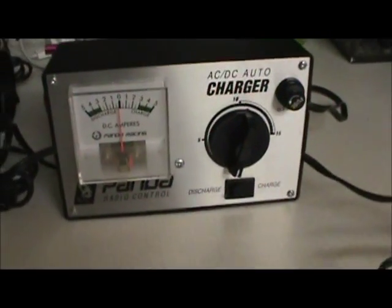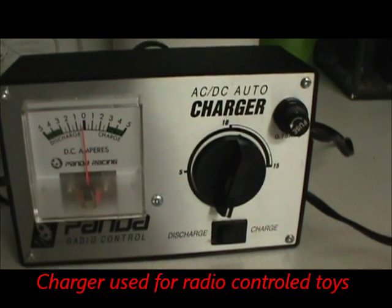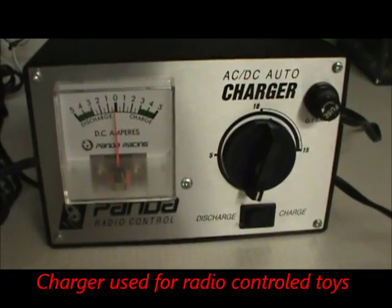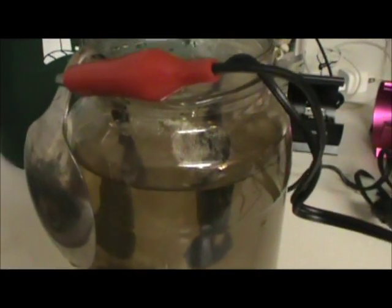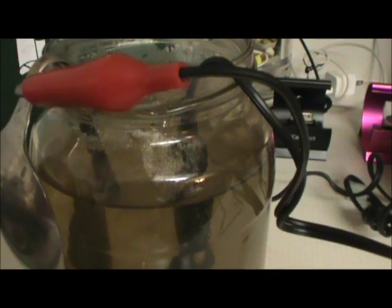Hi everybody, this is Canadian Treasure Hunter here. We just picked up this actual ACDC auto charger. It's good for charging radio control vehicles and so on. This one particularly has an alligator clip system with a couple of clips, which means I can use it as an electrolysis machine.